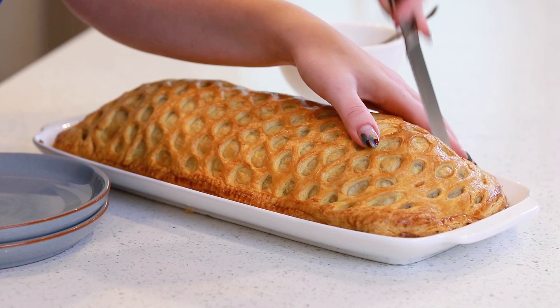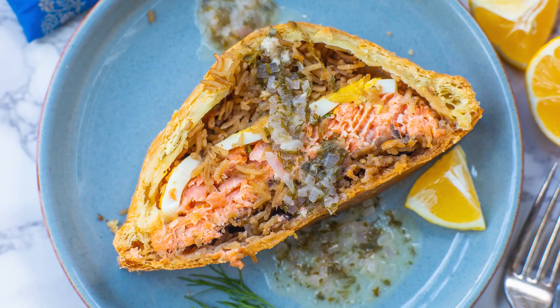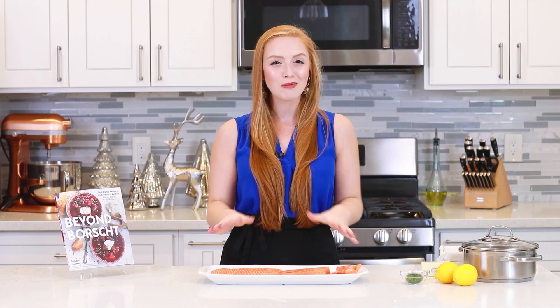We're going to season the salmon with an herbed lemon butter, and then layer it with eggs and mushroom rice, wrap it up in puff pastry, and serve it with a zesty lemon sauce. This incredible dish is traditionally reserved for New Year's, holidays, or special occasions, but in my opinion, you can enjoy it any time of the year. Let's get started — I'm going to show you how to make this classic dish!